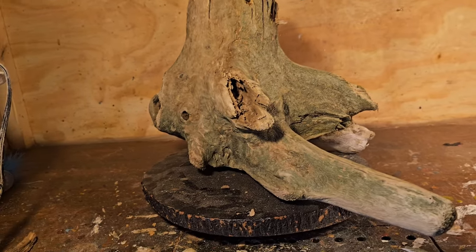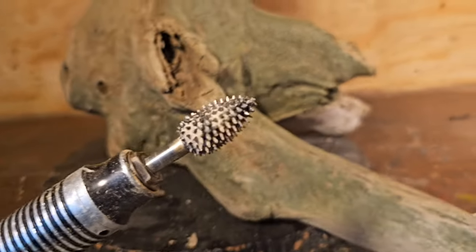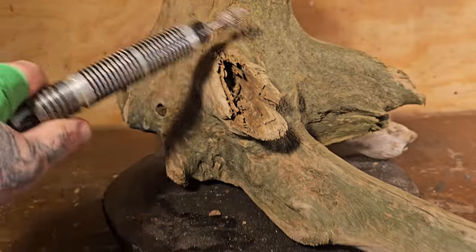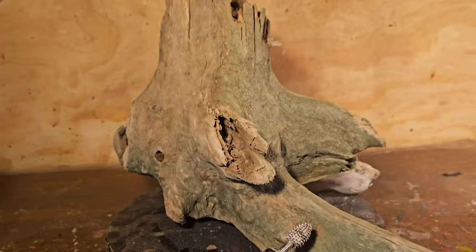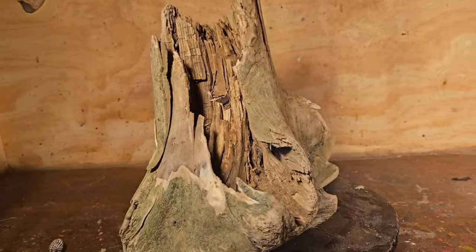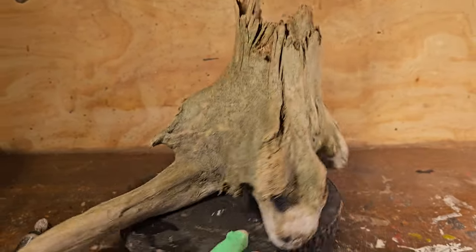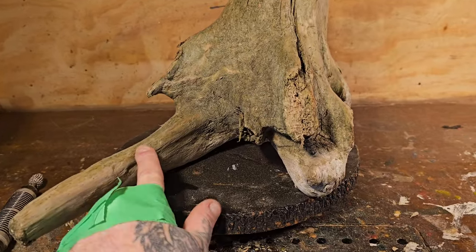I won't bore you guys with me cleaning this up, but I will say I'm going to be using my Fordham with the quarter-inch cut saw extreme flame burr. We'll get her all cleaned up the best we can and we'll see what different kinds of things we see in there once it's all clean. Then we can start actually doing some carving. Make sure you definitely wear your dust mask.